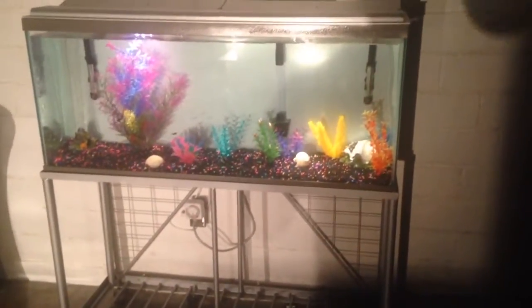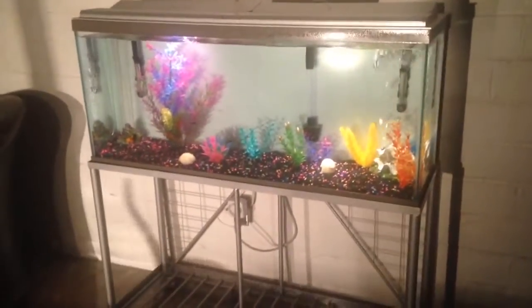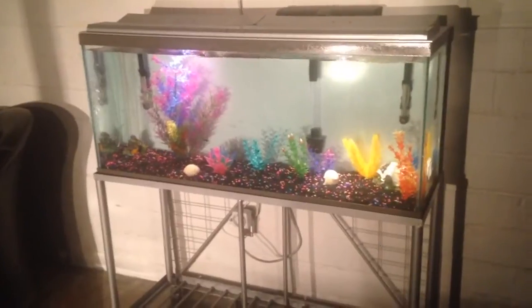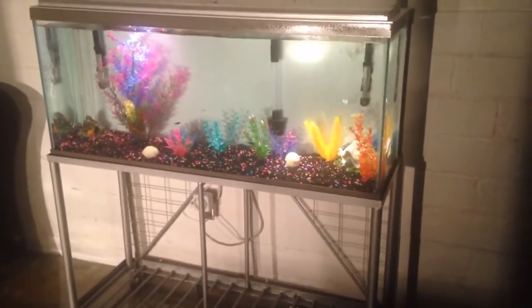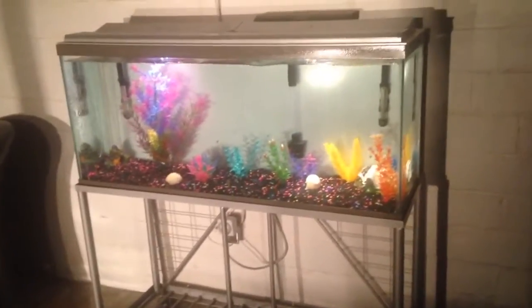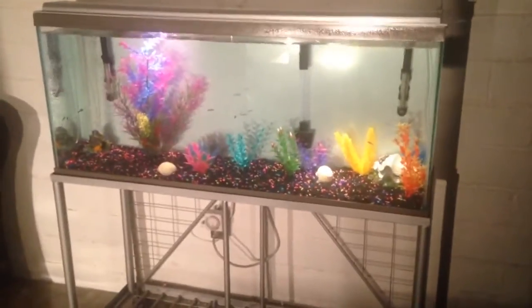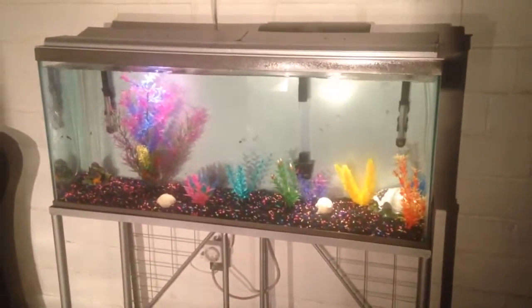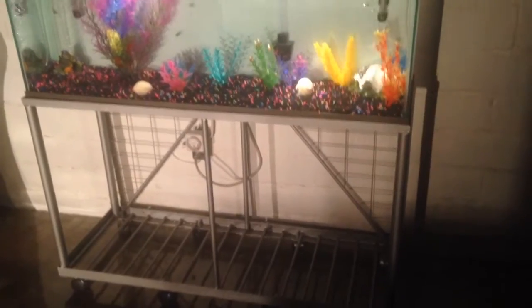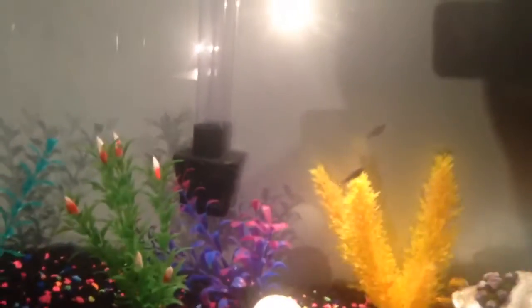We wheeled it into the house just to see how it would look. Then we decided to put some water in it, just to see how it would look. And then, what do you know, the neighbors had some free fish we could put in it — so we put those in just to see how it would look. And it looks pretty cool. Really happy with it, actually. The fish are pretty tiny; they're a bunch of little mollies. But the thing looks really sharp.